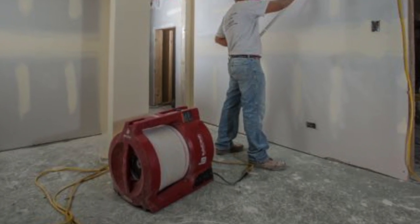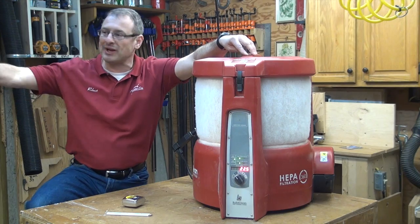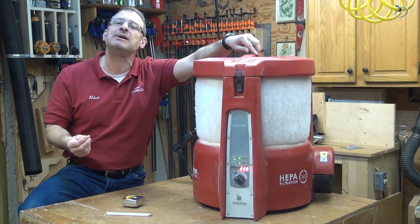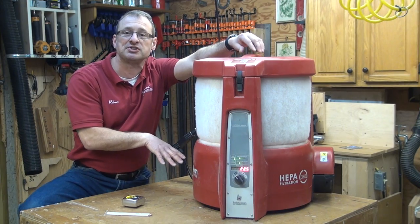And that obviously comes down to minimizing dust. Gone are the days of having a fan in the window just blowing lead dust out into a backyard where kids are out there playing in a sandbox. We can't do that anymore. We have to be better. That's why we're taking a look at this BuildClean dust control system.